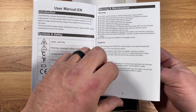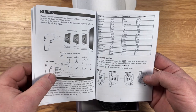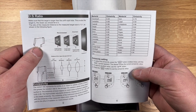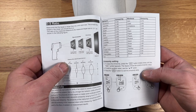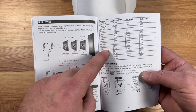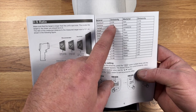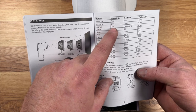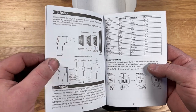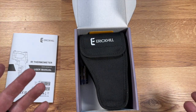The manual covers basic safety — don't shoot the laser in your eye or someone else's eye because it will blind you — basic functions, and how to put the batteries in. Here are the emissivity settings, which is interesting. The way it works is it reflects infrared light off the surface you're shooting and detects it. Different materials reflect light differently, so for aluminum you'd set it to 0.30, and for asbestos 0.95. This makes your readings a lot more accurate.